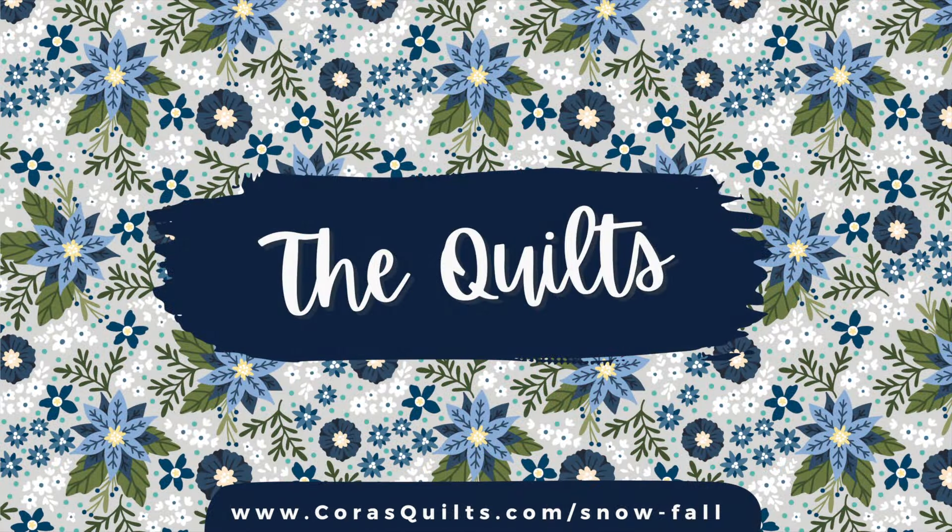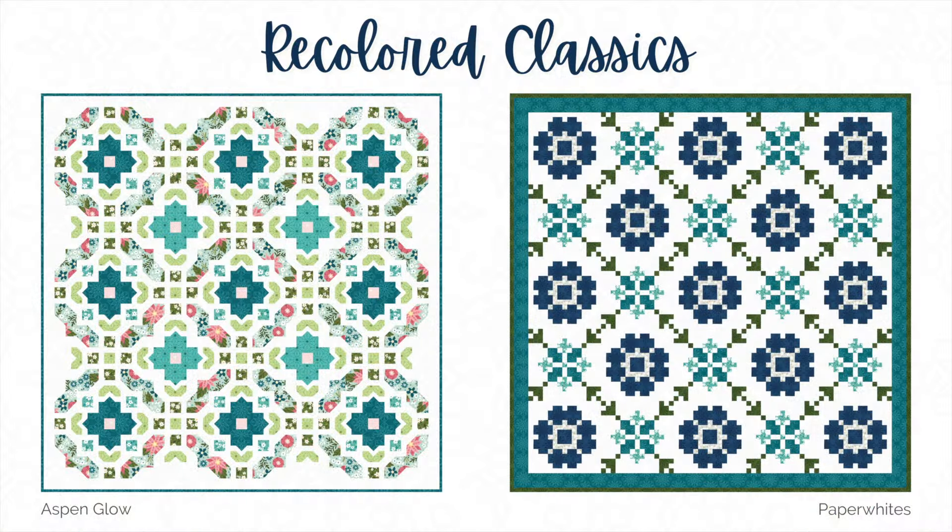We went a little wild with quilts for this collection. We've recolored some of our previous winter favorites, and I'm excited to share a few new projects today too. Aspen Glow is my hands-down favorite winter quilt that I love making over and over again.